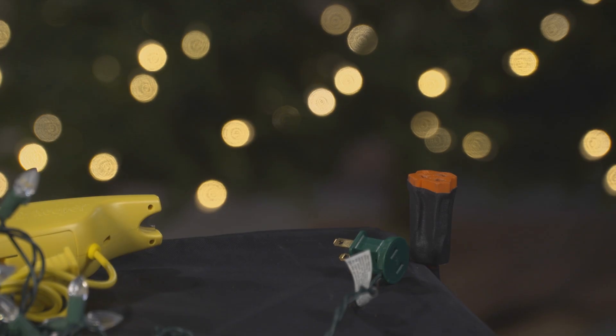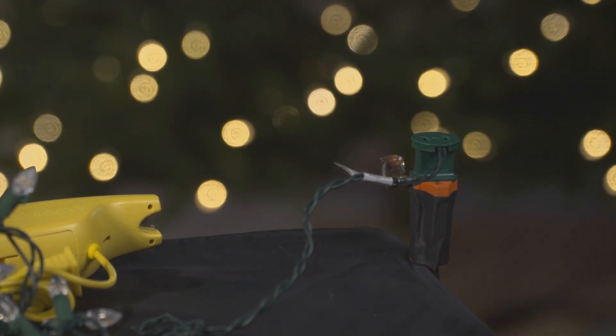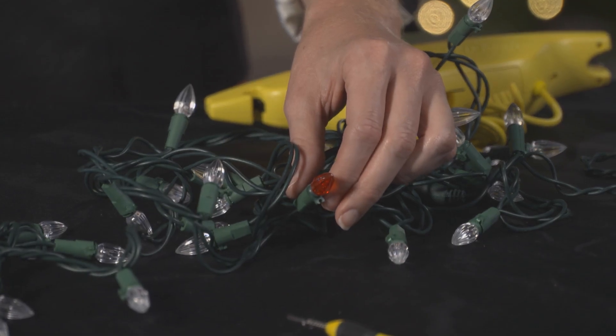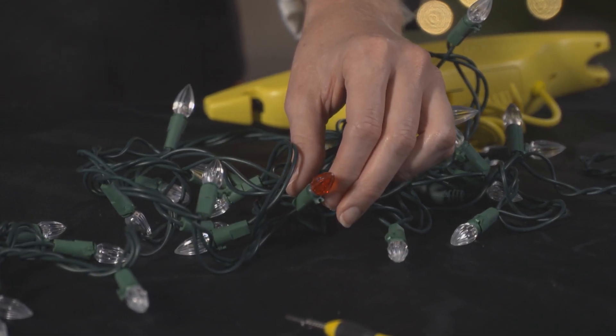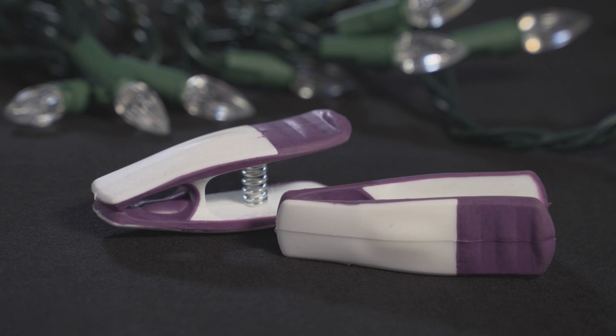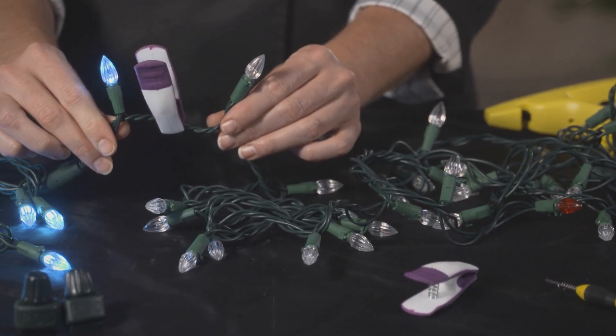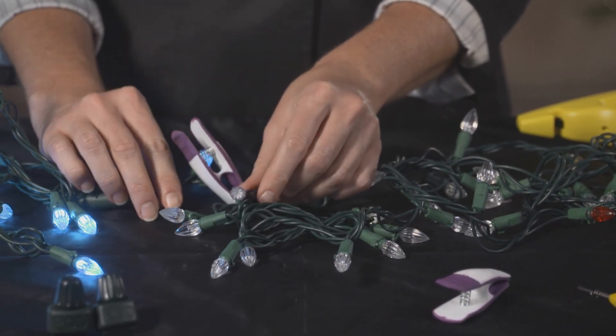First, take your dysfunctional light set and plug it into a power source to see if any sections of bulbs illuminate. We are using this defective red bulb for demonstration purposes. If there is a section of illuminated bulbs, then use one of these place markers in the kit and clip it to differentiate the working and non-working sections of lights so you'll know what section to focus on. Keep the other place marker handy, you'll need it later in the testing process.